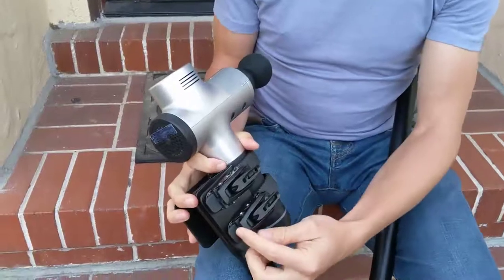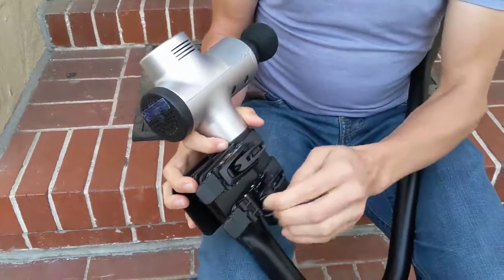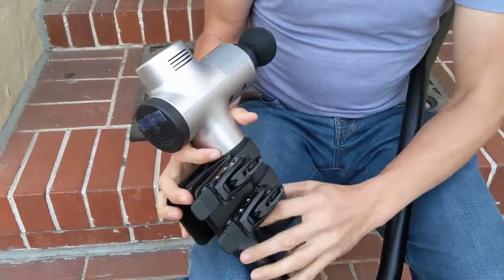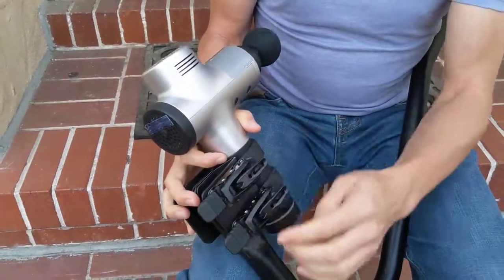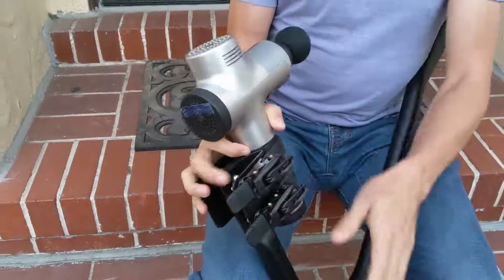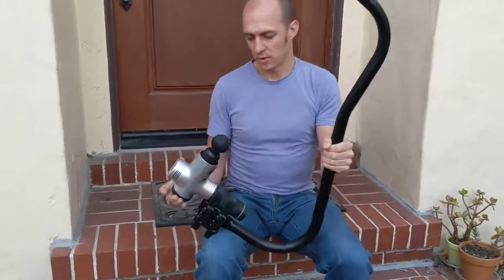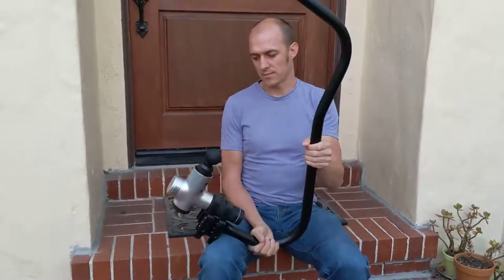And then use these large levers to cinch up the straps so that they're snug. I like to do just until they're snug and they stop clicking, and then pull harder until they click one more time. And that should be tight enough so that it won't twist or fall out while I'm using it.